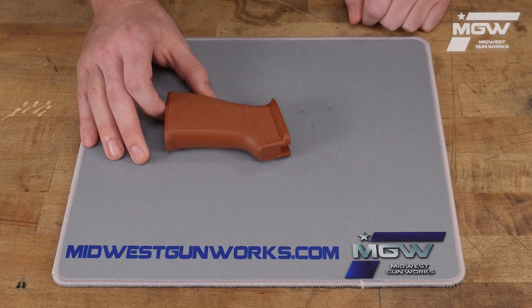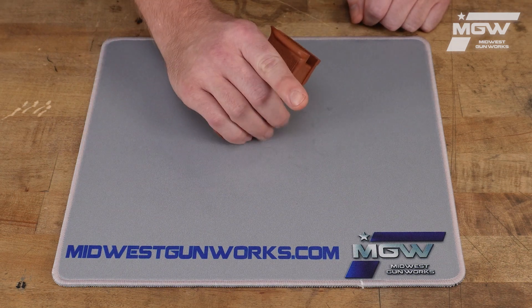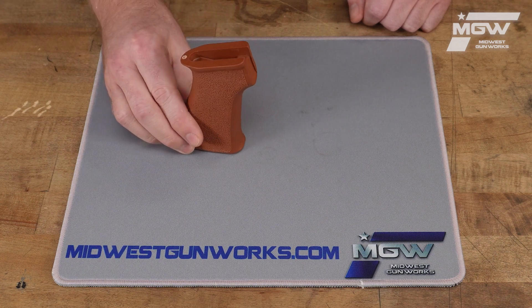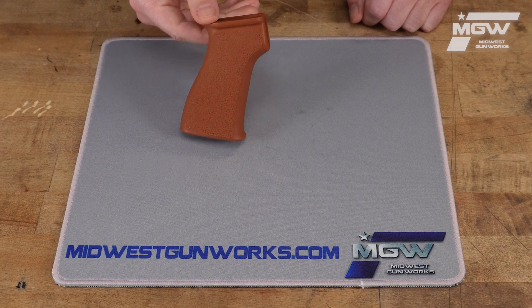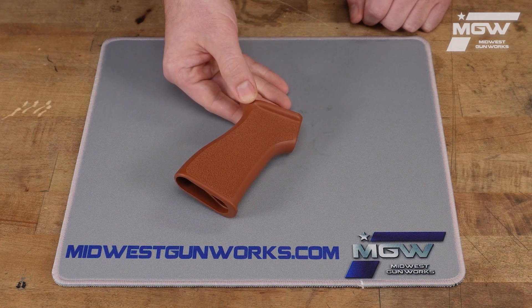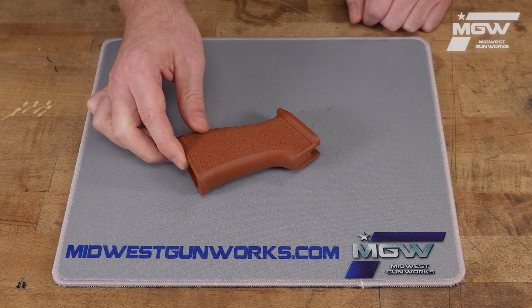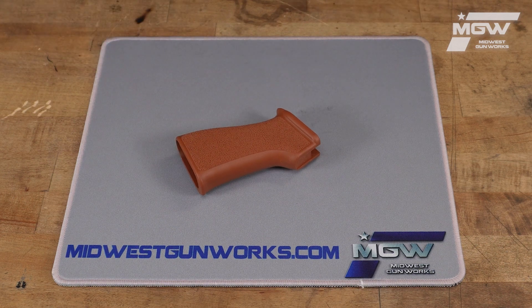This grip is designed for the AK platform such as AK47, AK74, AKM, PKM, Yugoslavian and Serbian M64s, M70s, most RPKs, and other similar platform AK variants.